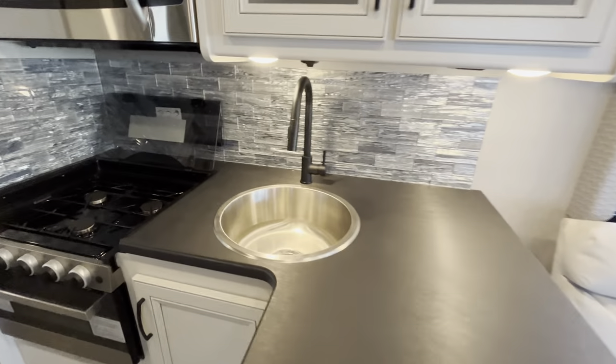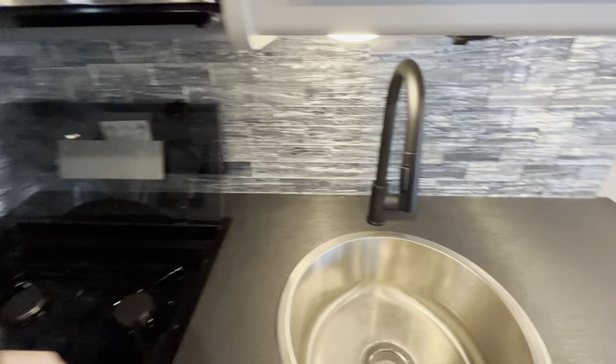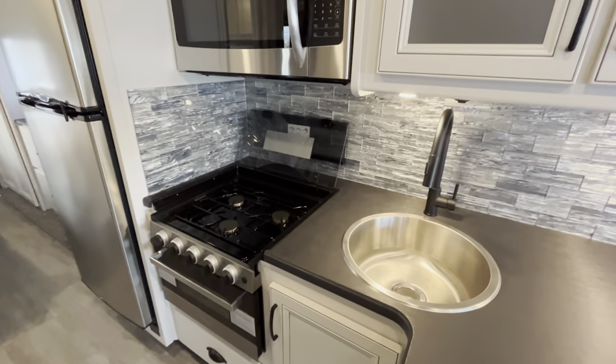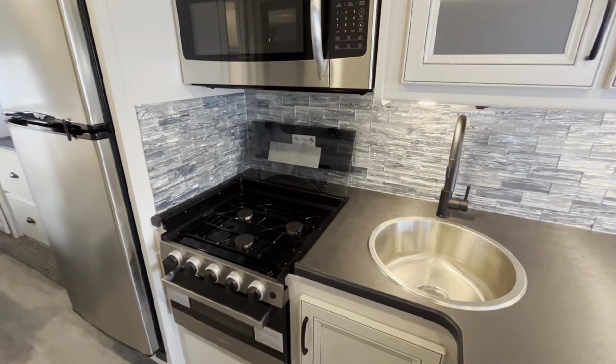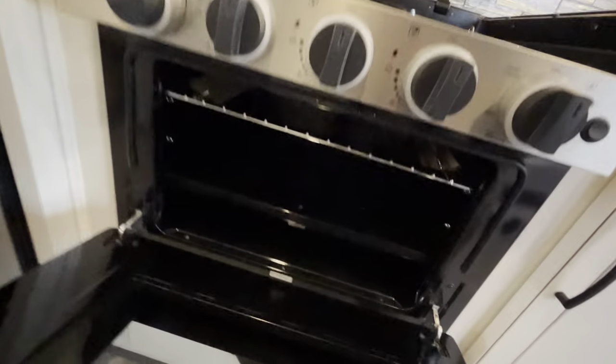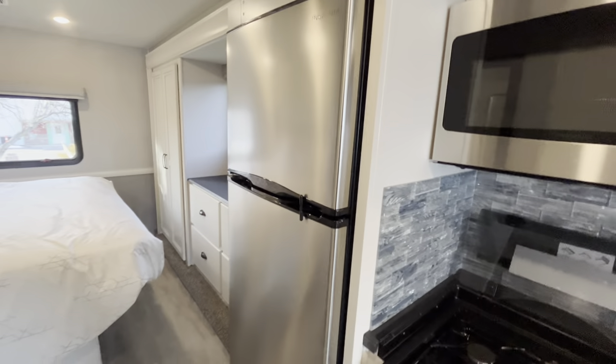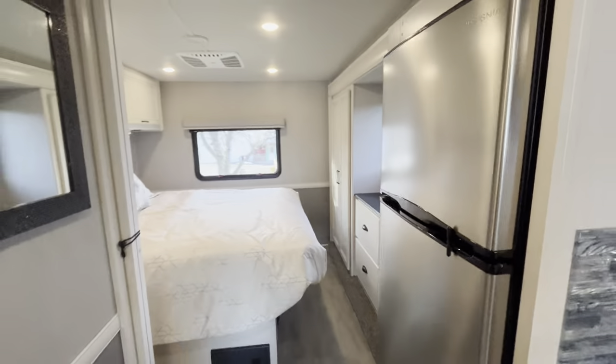You have a circular stainless steel sink with a sprayer faucet. You have a recessed three-burner cooktop, which will have a glass cover so you can maximize counter space, and then you do have a little Dometic oven for whatever cooking you need to do on the road. There's also a 10 cubic foot Insignia 12-volt fridge.